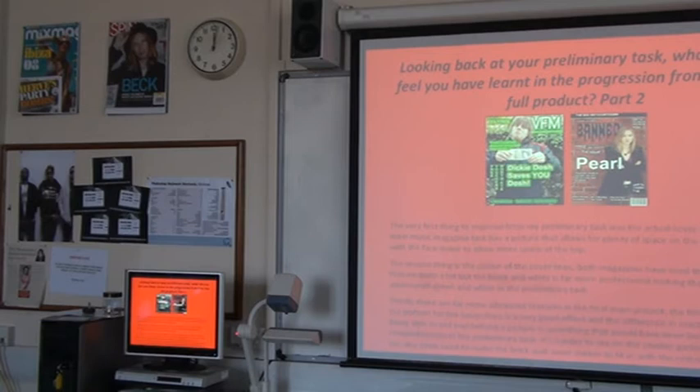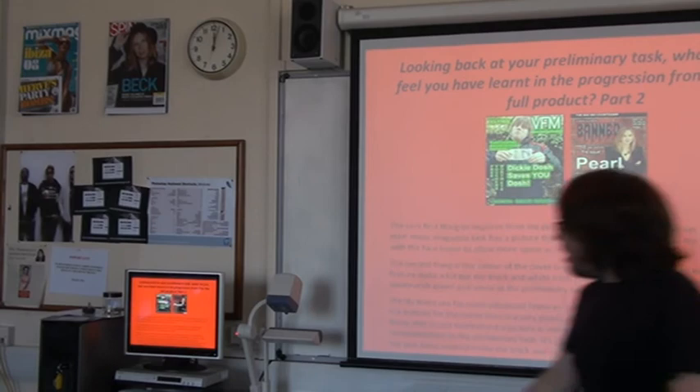Thirdly, there are far more advanced features in the final main project. The film strip along the bottom here is a very good effect. The difference in masthead, as you can see, is quite clearly vast. Being able to put text behind a picture is something that would have been beyond comprehension in the preliminary task. I've used a brush to darken the brick wall. If you looked at a before and after picture, it's shown really well. I think it complements the style I've got with my front cover.